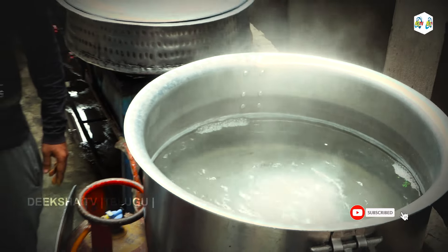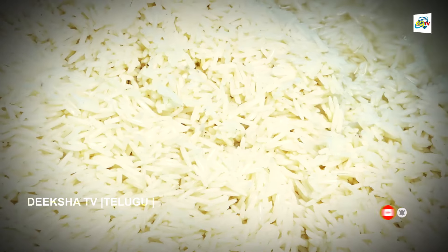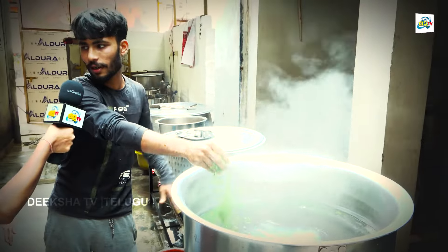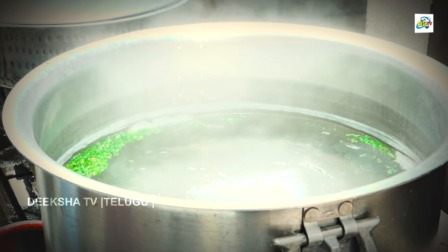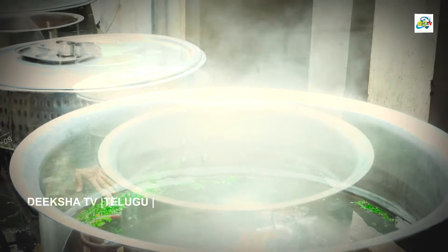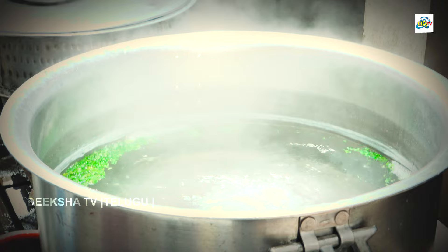How much water do you add to the rice? 10 liters. Rice: 7 kg. 6 kg of chicken, 7 kg of rice, and 10 liters of water. Coriander pudina, salt, and rice. Also rose water is added.